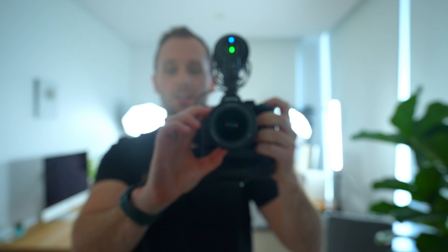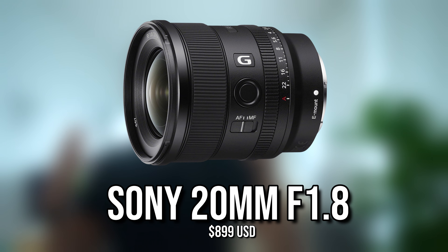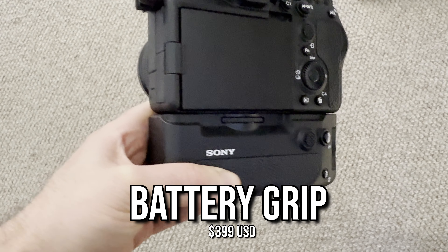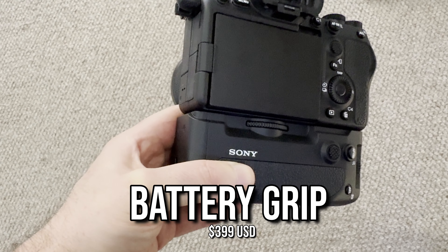At the front, you'll find a 20mm lens, and I find this is good for a nice wide-angle shot of me talking, because in general for YouTube videos, wide angles work far better than tight shots. At the bottom is a battery grip, and this means I can slot in two batteries at once for double the shooting time.